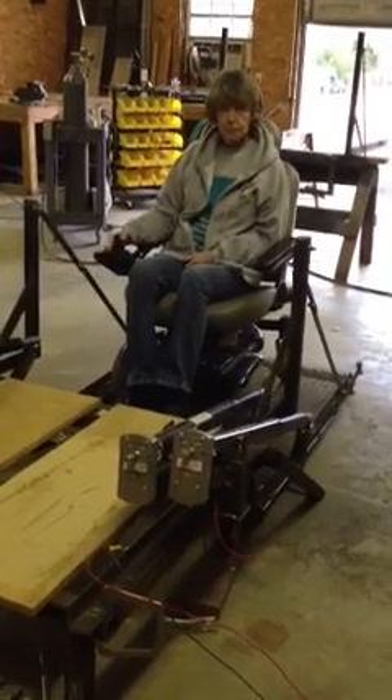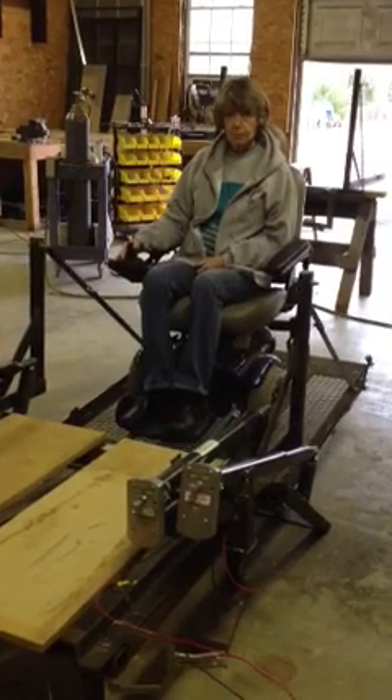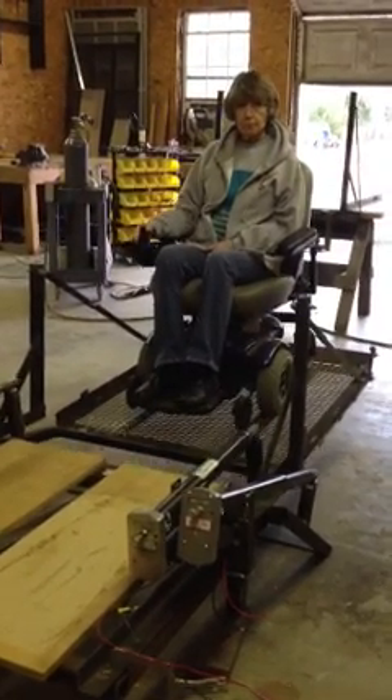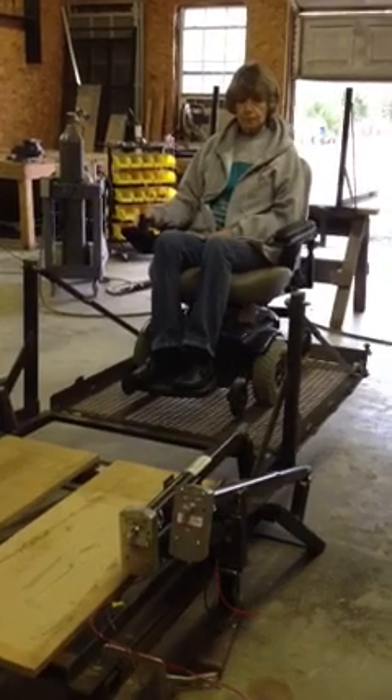We don't have our safeties and our switches and all that wired up yet — we're just doing this straight off the battery. But there will be safety stops for up and down positions. Okay, that's completely up.